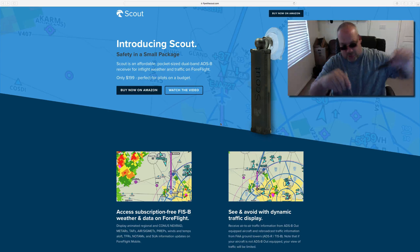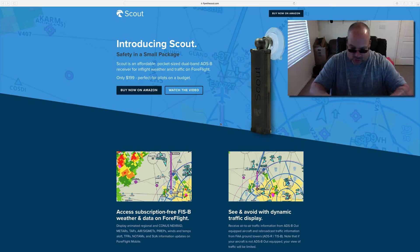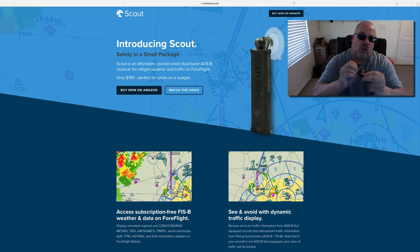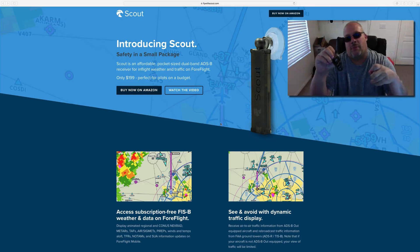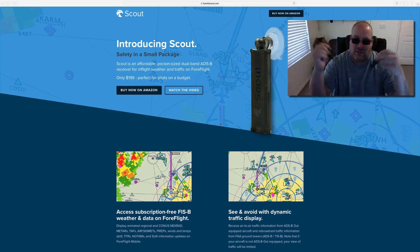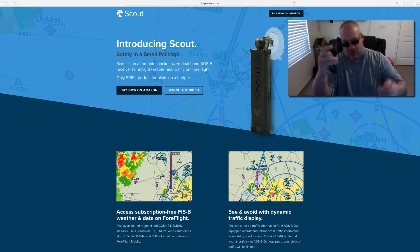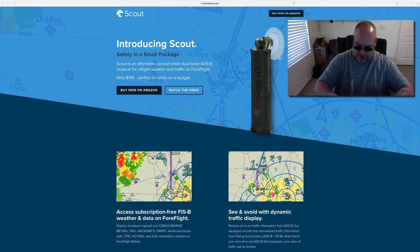You put this on the window of your plane. It comes with a cable which you plug into any 5-volt USB. Most planes have the cigarette lighter or a USB port. If not, you can buy a battery backup for like 20 bucks these days and it'll last you 30 hours up in the plane. You put this on the window and you start getting all the benefits of it.